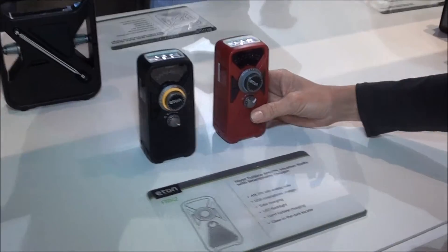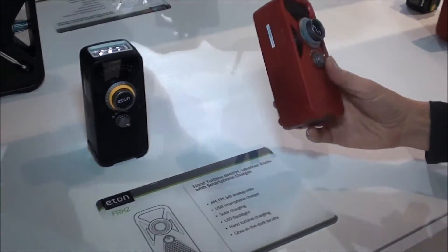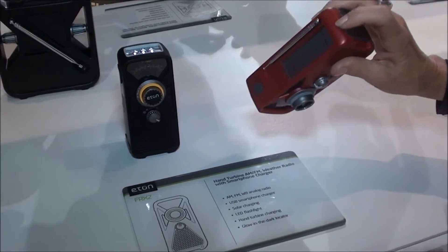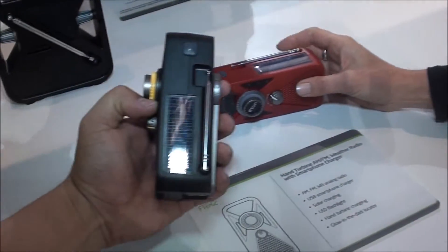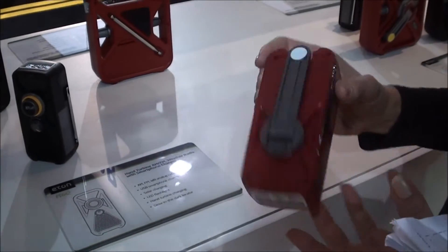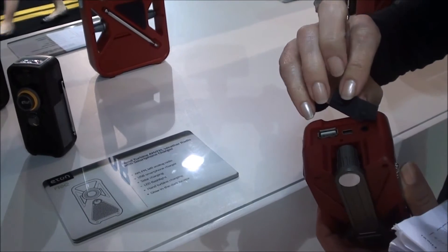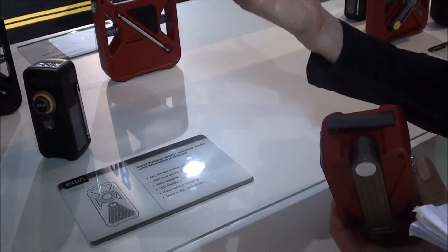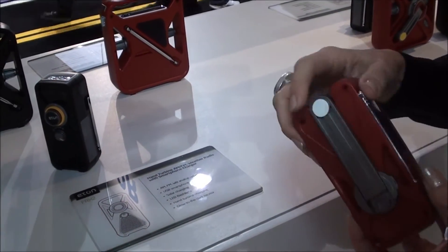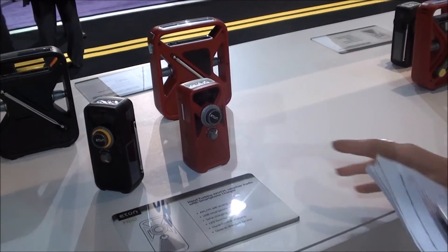The FRX2 adds on from the FRX1 — it includes a solar panel so you can set it out in the sun or on your windowsill and it will charge the rechargeable battery inside, plus you still have the crank power. It also adds USB out to keep your smartphone charged. When your smartphone is dead — like those folks who suffered through Sandy for 14 days without power — this can help you charge your cell phone so you can get word out to friends and family that you're okay, or call for help if you need it.